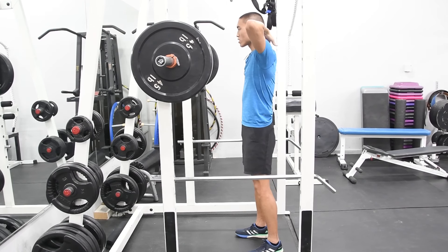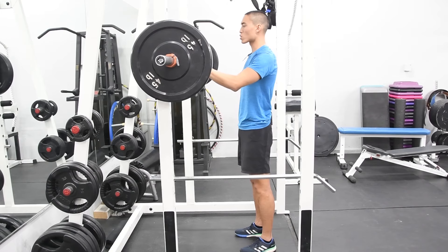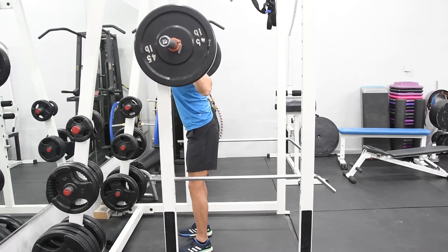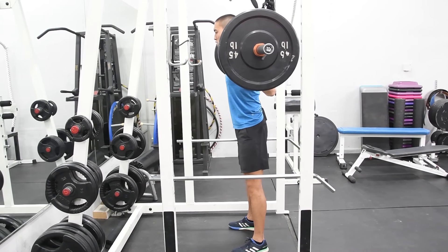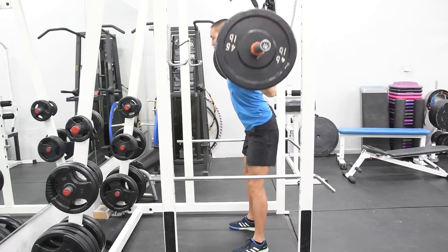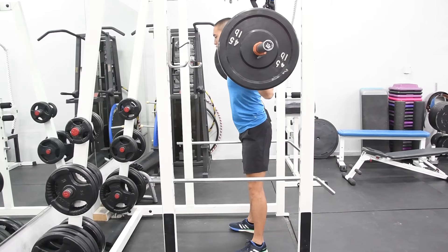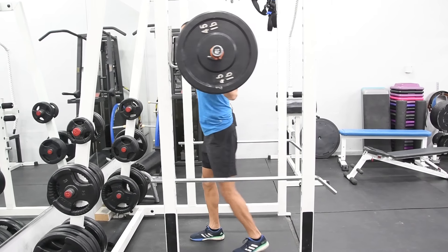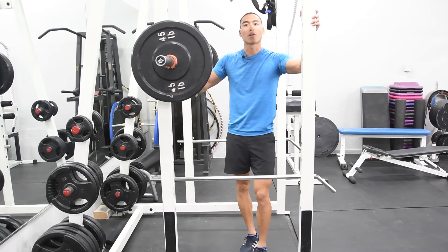What we're going to do is place the bar on our traps, maintain a tall torso as you squat straight down towards the ground. And there we have our barbell back squat.